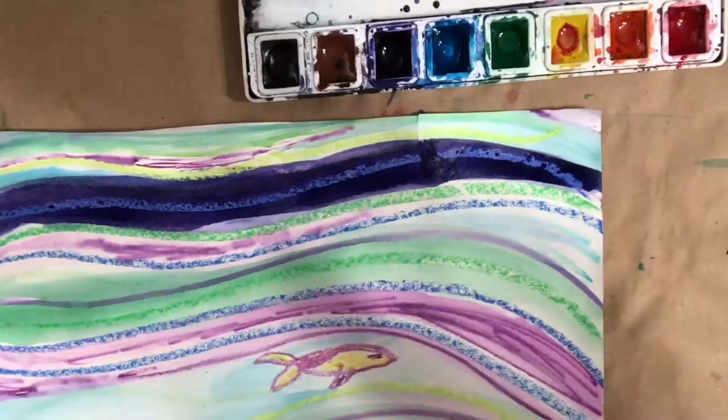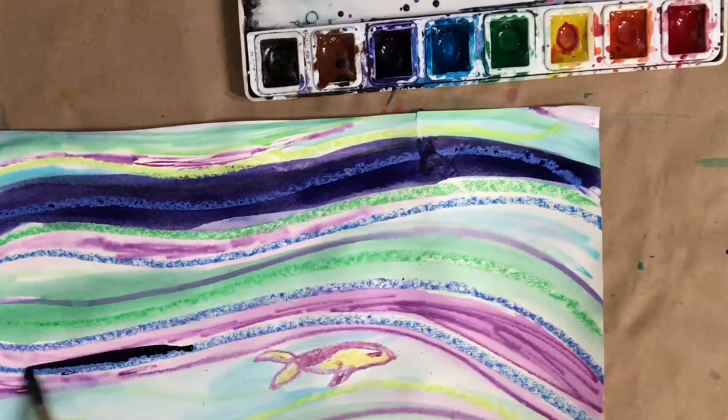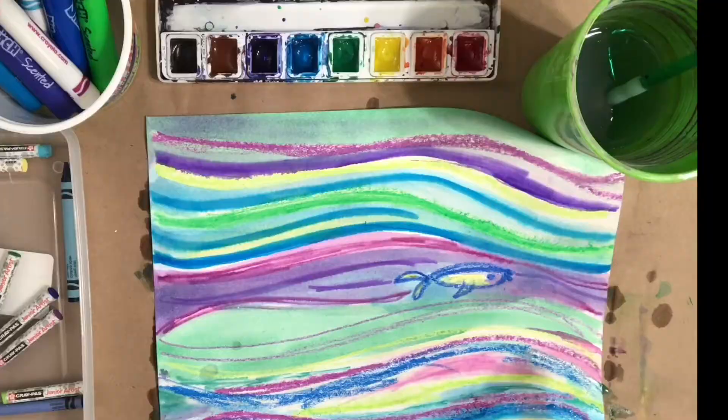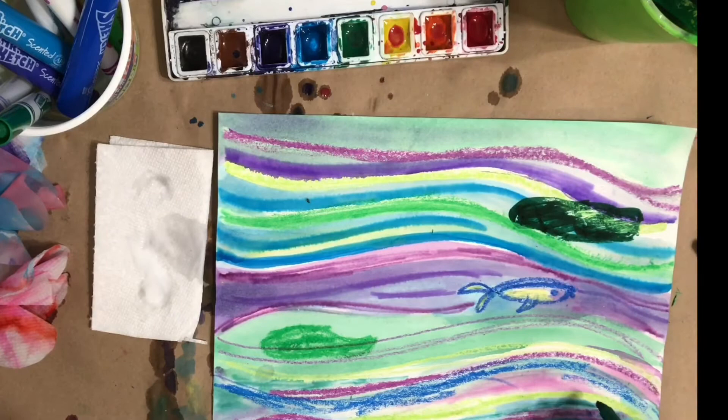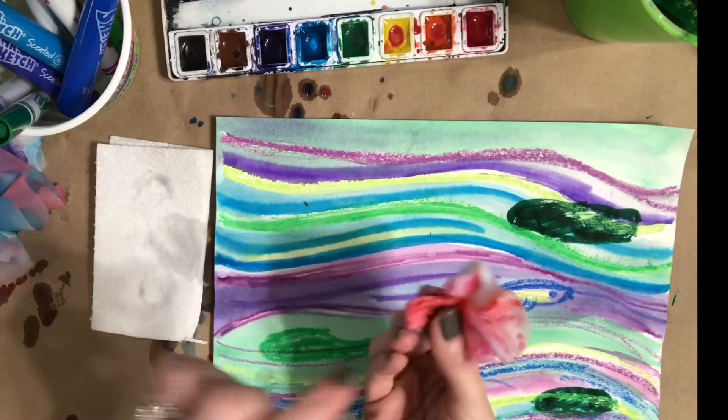Now let's work on the depth of color. Let's make sure that we really activate those watercolors if you're using those by adding water and swirling it around so you get some deeper colors on your paper. Let your paper dry a little and then paint or draw with marker or oil pastel some lily pads for your flowers to sit on. You're going to need a little bit of white glue or a stapler to add your flowers to your paper. Push down on the center of your flower and twist on the outside, dip it in the glue, and stick it on your artwork.